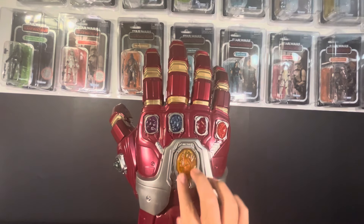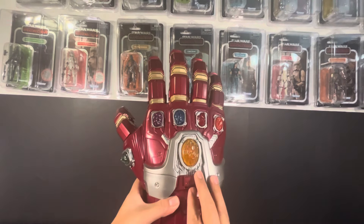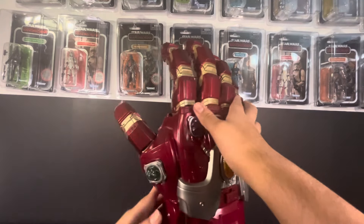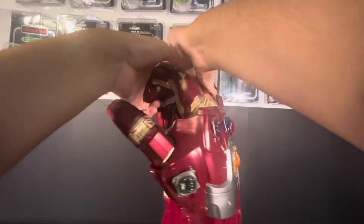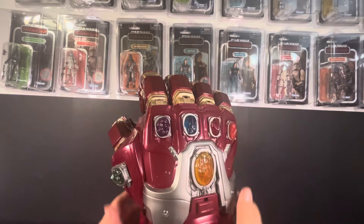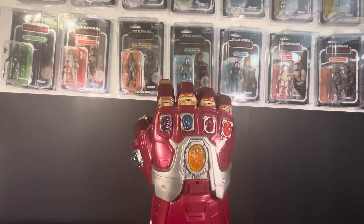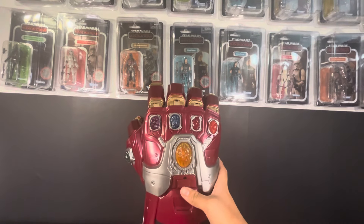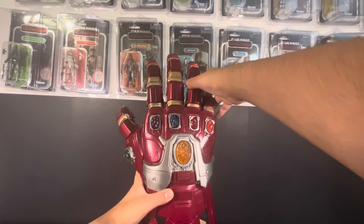Before we move on to the lights, I want to mention there is a locking mechanism on this one. All you have to do is just lift this up — it pushes down and that locks in place. So we just put our finger joints down like so. There we go — they're not going to go back up unlike before. But now if we just push up on this piece, they should pop up. There we go.